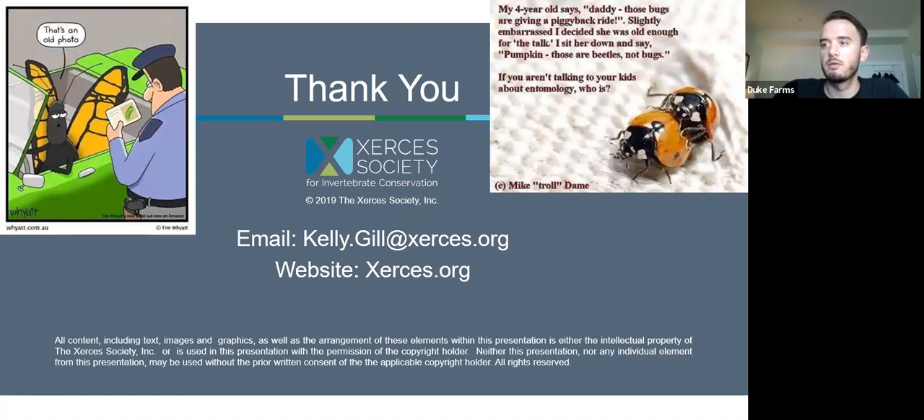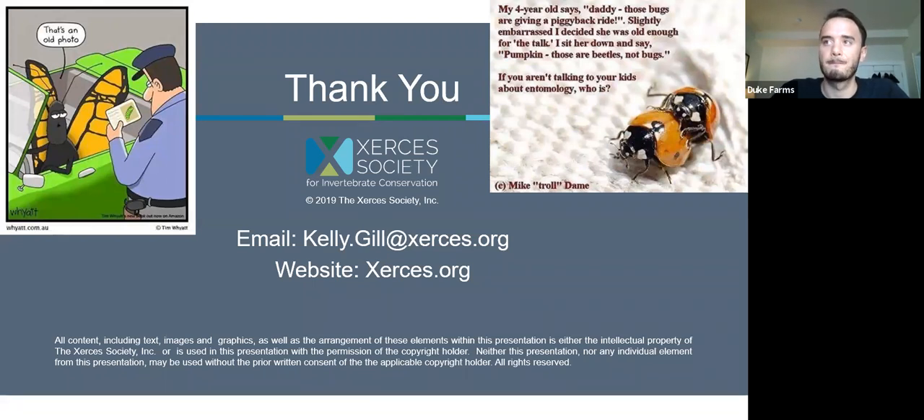The next question is asking about honey vine milkweed and whether it is as beneficial to monarchs and caterpillars as common or swamp milkweed. I haven't used that personally. During the webinar I did a quick search and it seems similar to dogbane — monarchs can lay eggs on it, but it's not as effective as common or swamp milkweed. There are other things like black swallow-wort, an invasive, that monarchs will lay eggs on but won't go through the developmental stages on, similar to dogbane. I don't have direct experience with honey vine milkweed.